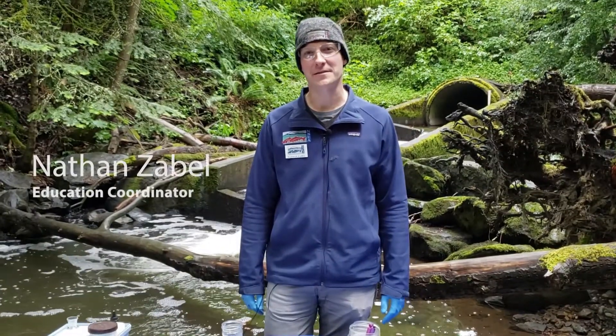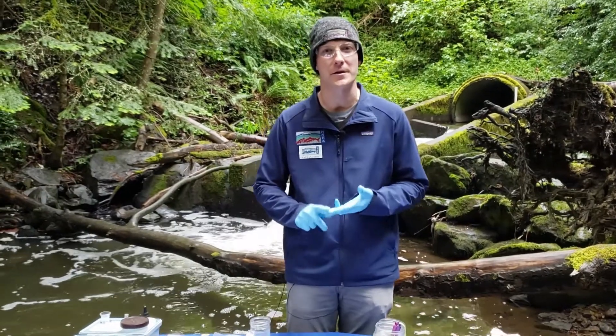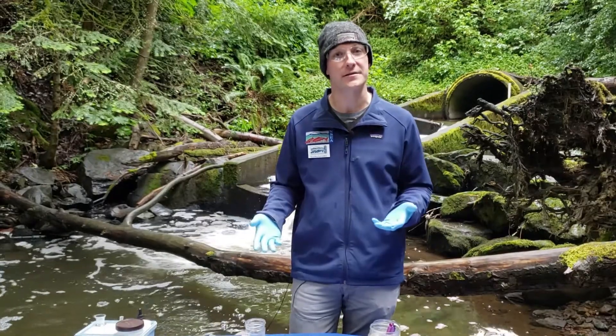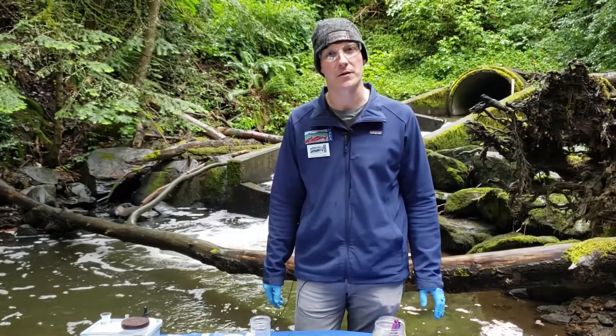At this station, we're going to test the quality of the water from Padden Creek and determine if it is cold, clean, and clear for salmon. You may recall those three C's. Here's our opportunity to test some of those using scientific equipment and determine how healthy Padden Creek is based on the water quality.